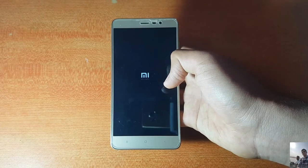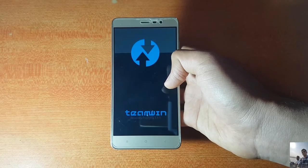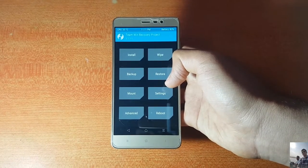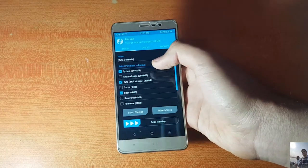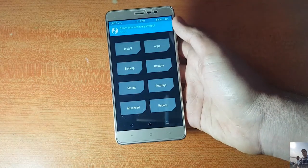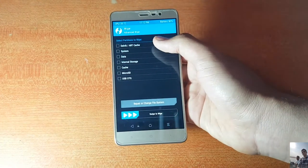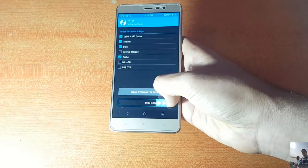Before proceeding, make sure you have downloaded the ROM onto your phone, micro SD card, or USB OTG. In the recovery, if you are installing a custom ROM for the first time, take a full backup of your system. After backing up, go into Wipe, select Advanced Wipe, and hit Dalvik, System, Data, and Cache, then swipe to confirm wipe.